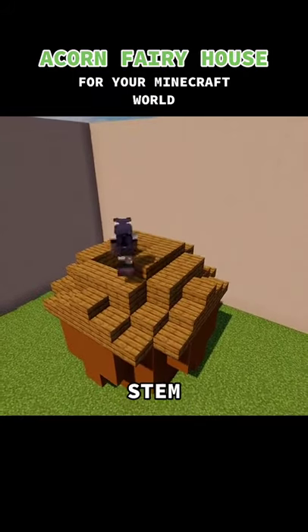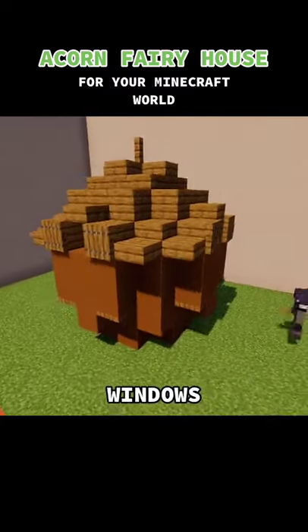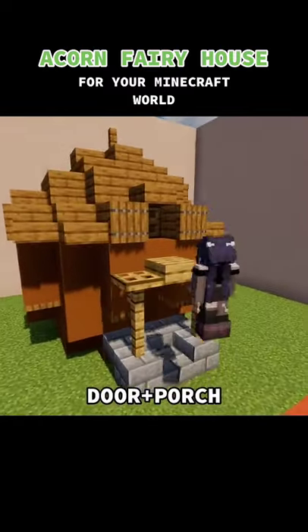I add a little stem to the acorn and then I make some windows. I make the door and a little porch to go with it.